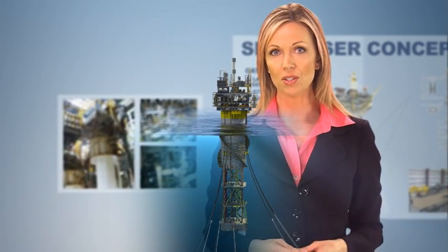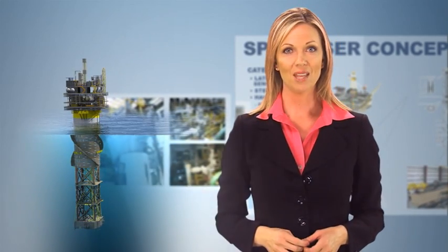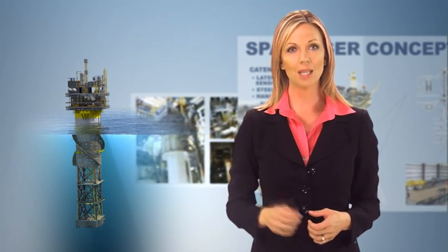Spars can be relocated from one field to another after an oil or gas reservoir is depleted. The process is relatively simple: retrieve the risers, disconnect the mooring lines, and tow the spar to the new location. The top size and top tensioned riser support systems, whether buoyancy cans or tensioners, can remain in place on the spar.